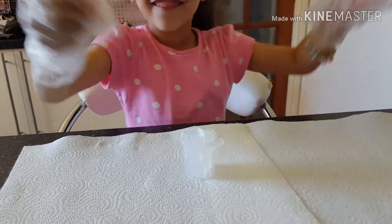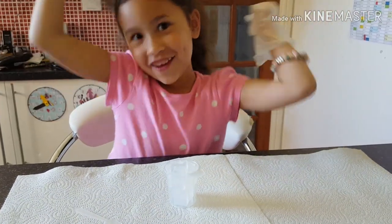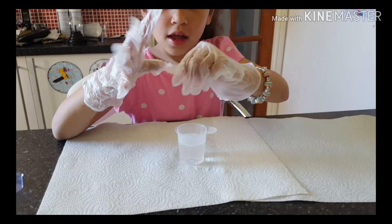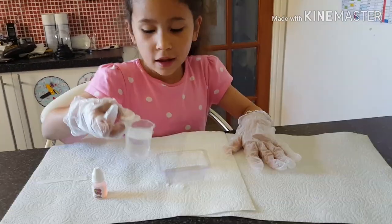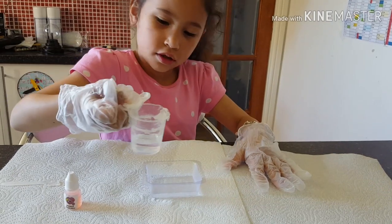Now we're going to put the soap in the mixing cup and get the magic — look guys, I melted it in the microwave. Now it's melted, guys. I'm going to pour half of this in — perfect, looks good.